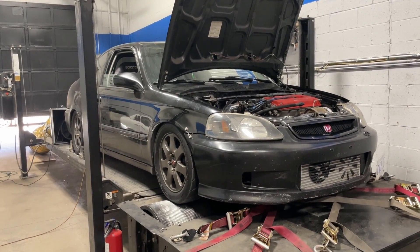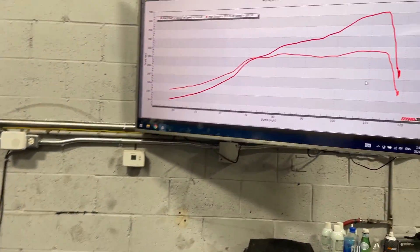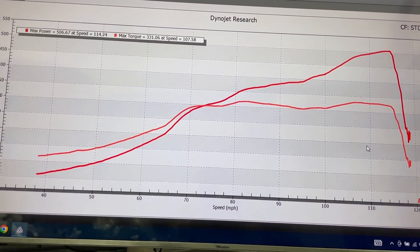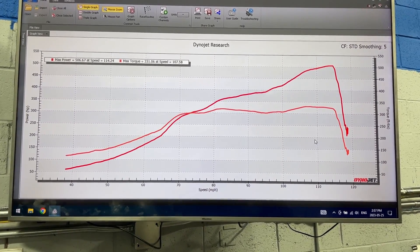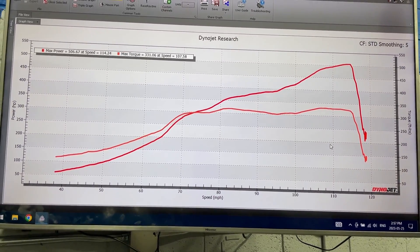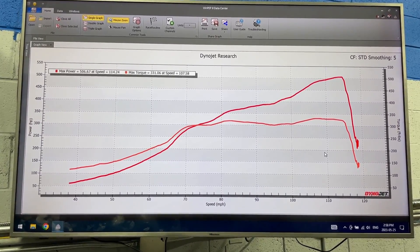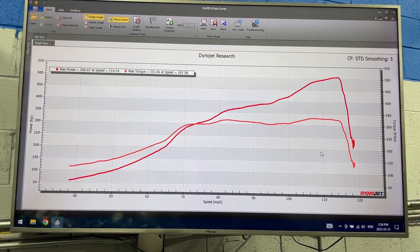We're almost at the max of this fuel system. The injectors are at 80% and the owner wants to push this car even further with some ethanol in the future. So we've been discussing how best to go about that — what to do about the fuel system to still keep this a streetable car, because he likes to drive it on the street but he wants more power. Since we're almost at the end of this fuel system, he's going to have to think about what best to do. Hopefully we'll be seeing this car again with a better fuel system and some ethanol to see how far we can push this B16 engine.